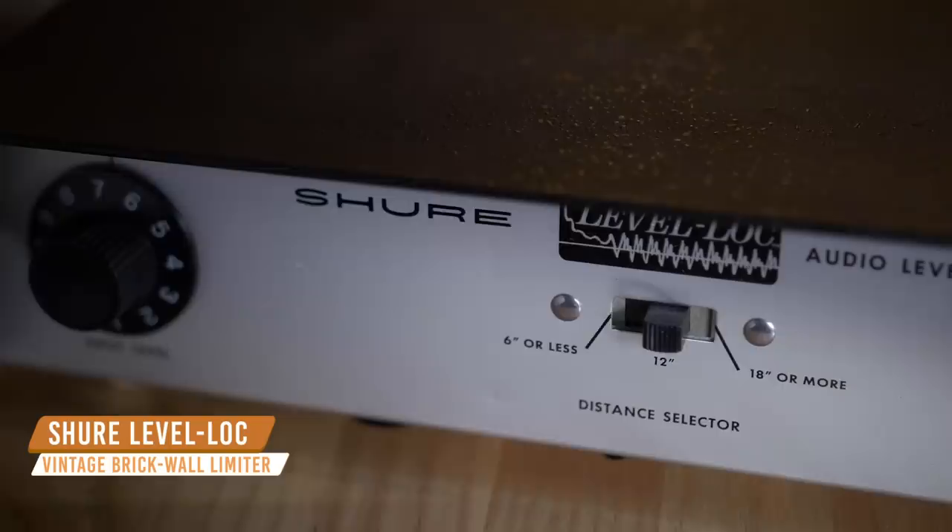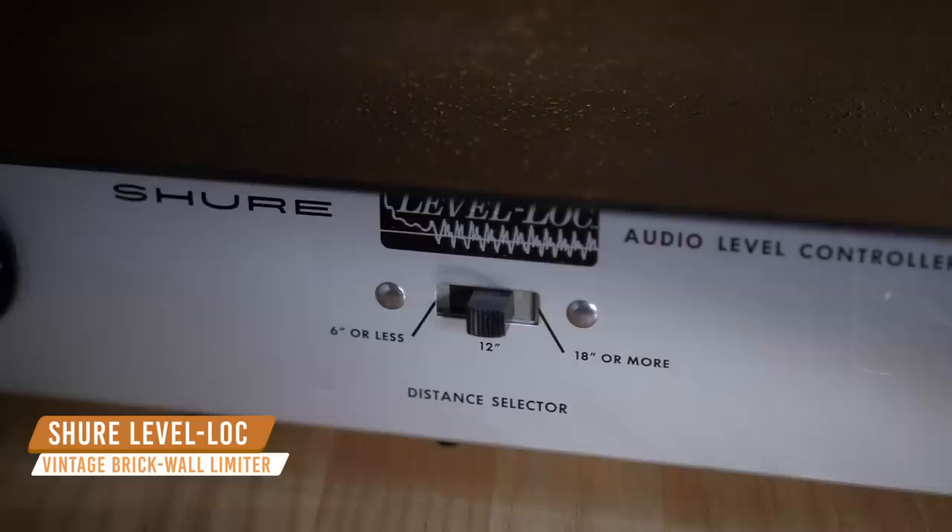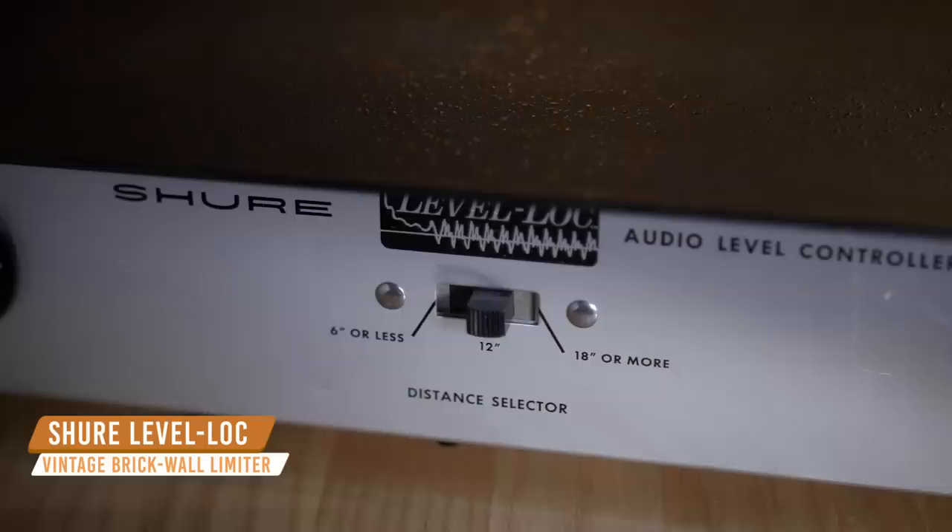What makes this drum sound truly special is a box called the Shure Level Lock. It's not your average drum compressor — it was originally designed for broadcast applications to keep things at a consistent level, so you can really hear the compressor working, and that's possibly the biggest part of this drum sound. We sent all the individual microphones to a mono drum bus, then applied the Shure Level Lock as a hardware insert in the DAW and slam it hard.